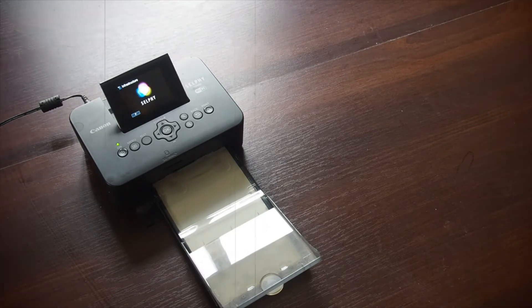This is the Canon Selfie CP900 Wi-Fi enabled postcard printer. Unlike an inkjet printer, this uses a dye sublimation process.